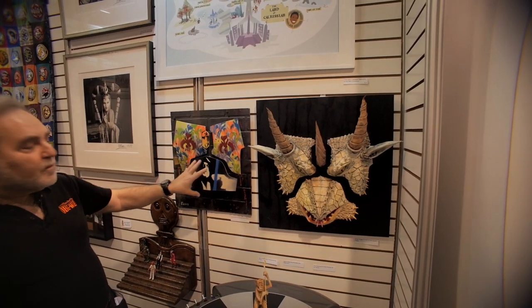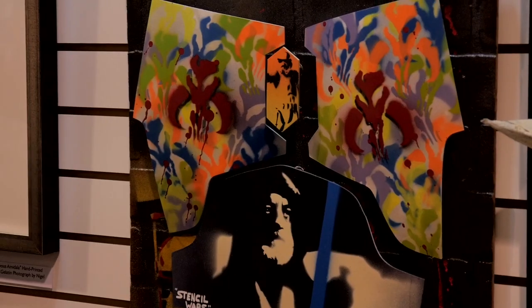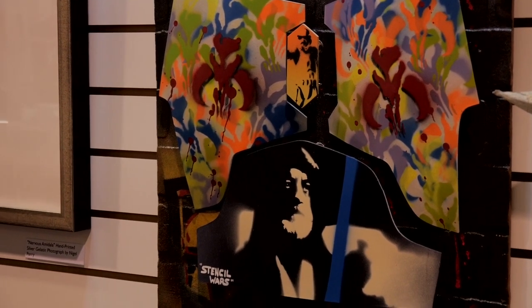Based on the Boba Fett armor, this is the Krayt Dragon — a stencil art piece, using parts of Star Wars to create iconic imagery.